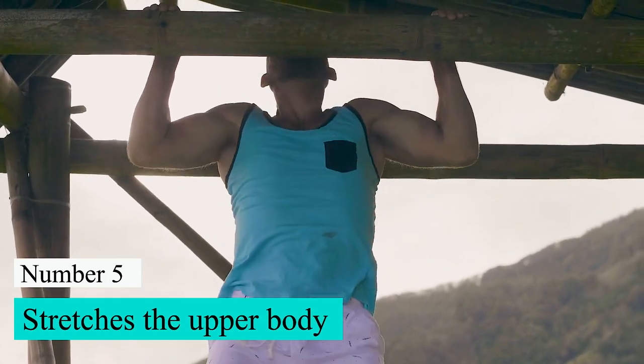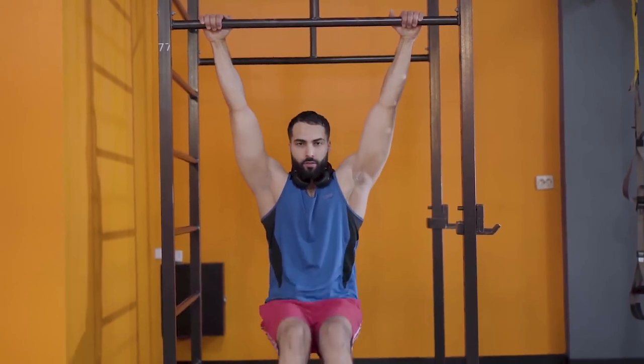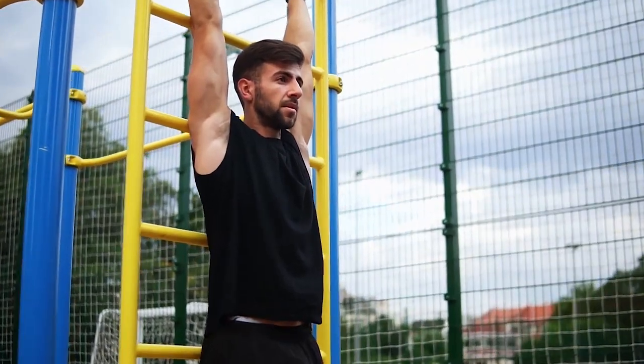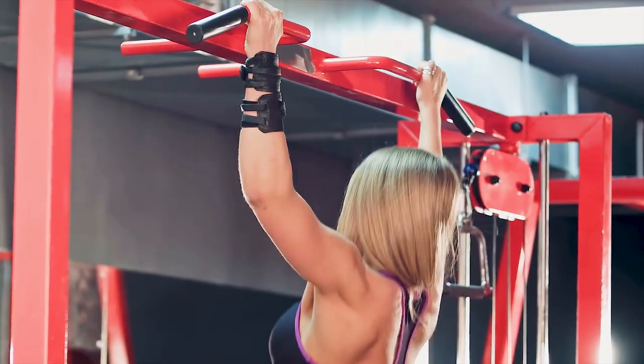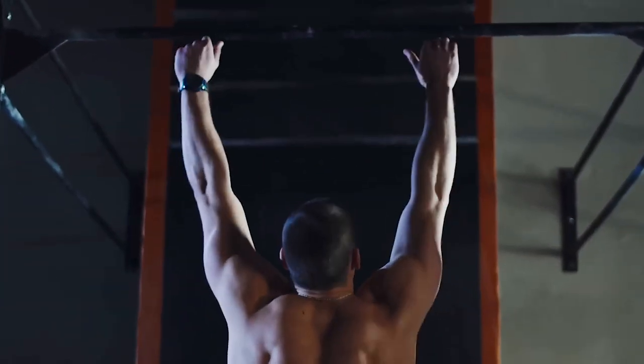Number 5: Stretches the upper body. The dead hang works your upper body the most. It's a great way to stretch your back, arms, shoulders, and abdominal muscles. Your palms grip the bar and the pull of gravity on the rest of your body work against each other to make it possible. It gets rid of any stiffness in the body and relaxes the upper body's muscles.